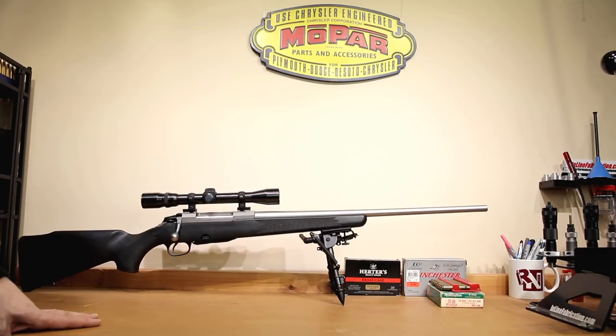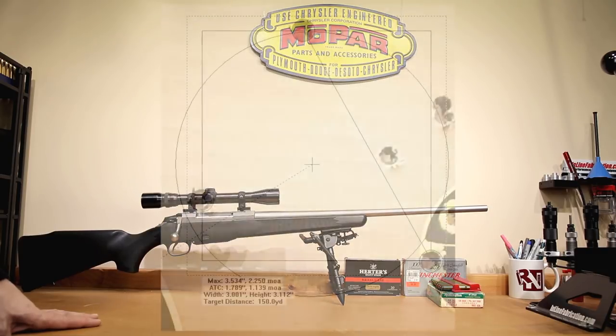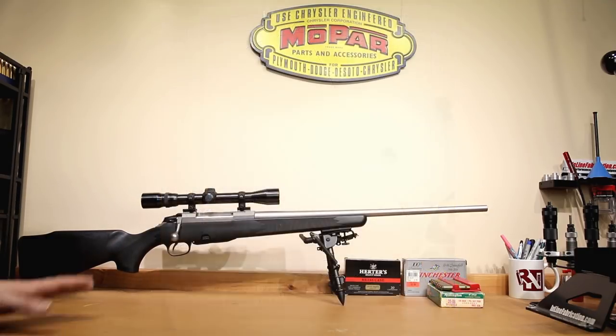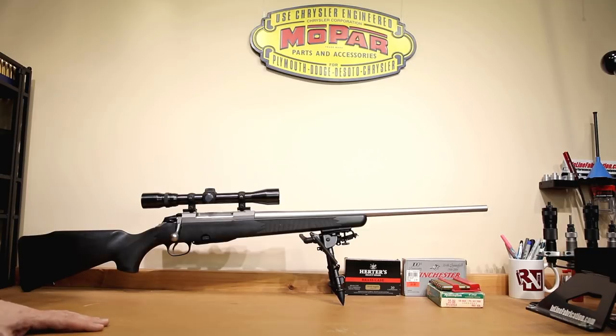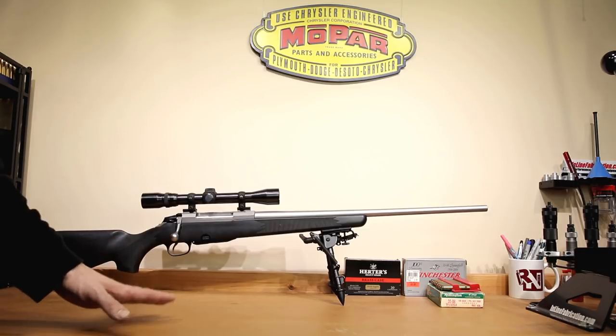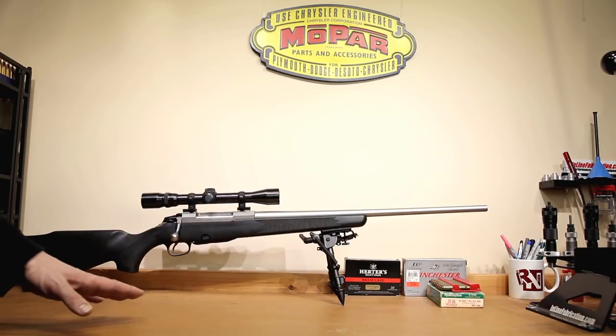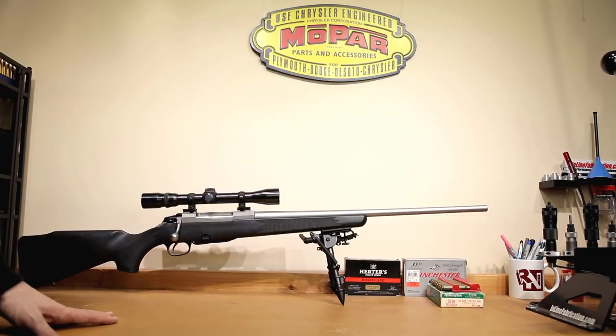This rifle belongs to one of my relatives, and let's just say we're not exactly mesmerized by the accuracy that we've been able to achieve with this rifle. So I volunteered to do a little bit of work on it, see what we could do and see what kind of group size we could get this rifle down to. We're actually going to show later in the video some of the groups that we shot with this rifle just to get a baseline, and we're going to try and do a little bit of a step-by-step analysis to figure out how we're going to be able to get some more accuracy out of this rifle.